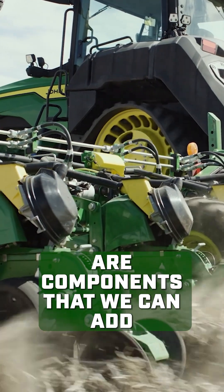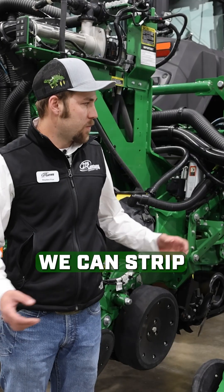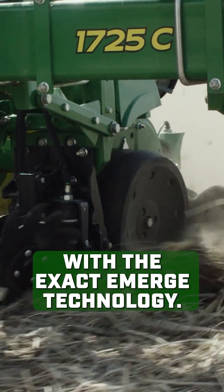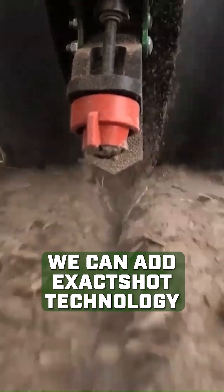All of these components are components that we can add to an existing planter. We can strip it completely down to just the toolbar and add all these new row units with XactEmerge technology and XactShot technology.